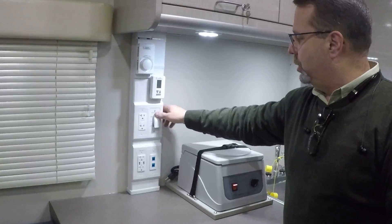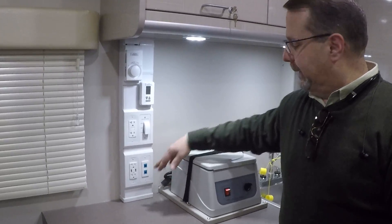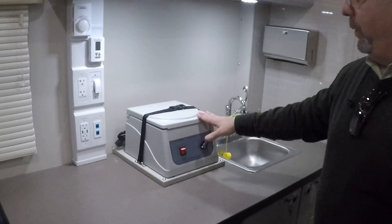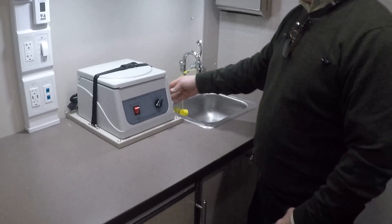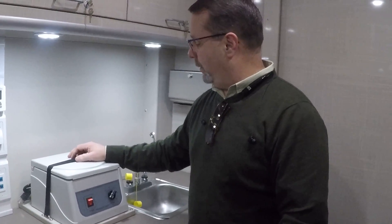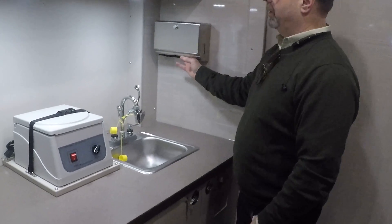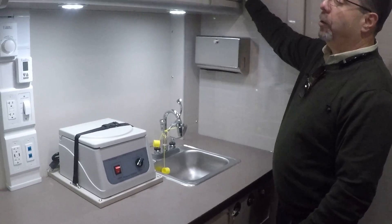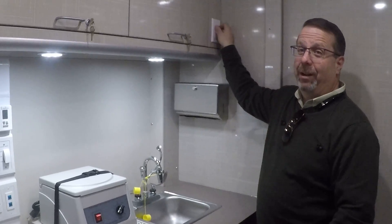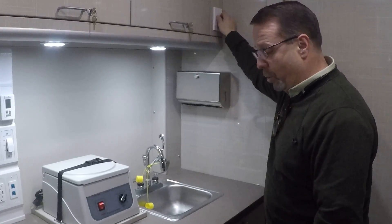We have the light switch, and we have plenty of electrical outlets and some Cat5. The centrifuge is there — you should always make sure that it's strapped down while you're traveling, because things have a tendency to bounce around. We have a paper towel dispenser and also your volume control for the music. So if you have music on in the front and you don't want it in here, you can just turn it here rather than turn off the entire coach.